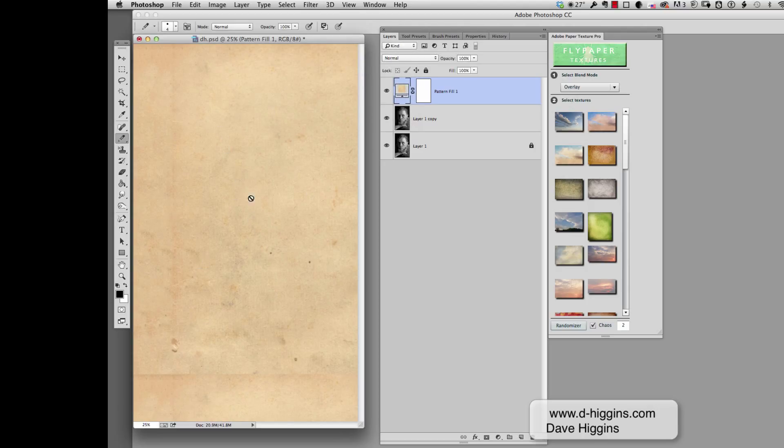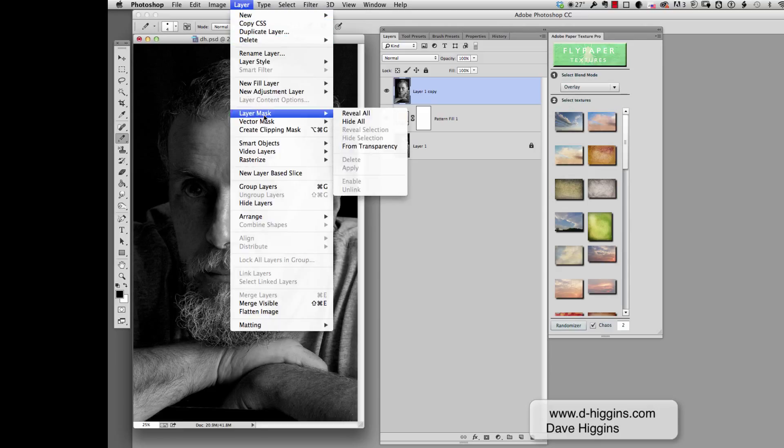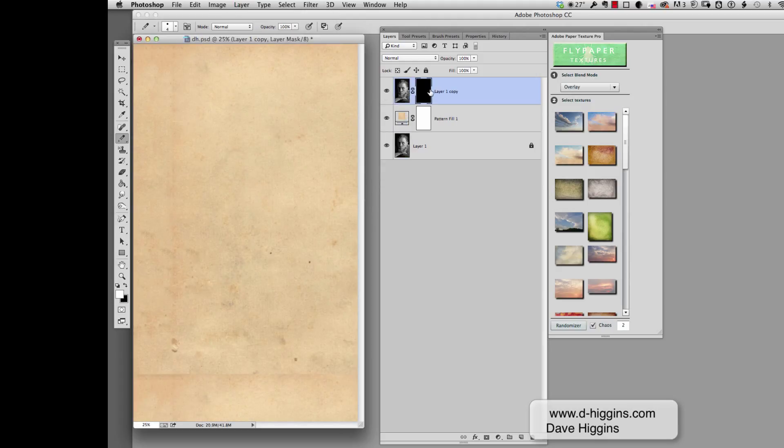This will give us the paper look because I'm actually going to be placing the image on a piece of paper. Now I'm going to move this under that layer. And now I'm going to create a mask that's going to mask out the image. I'll go to Layers, go to Mask, and say Hide All. It's going to create a mask with a black fill in it.